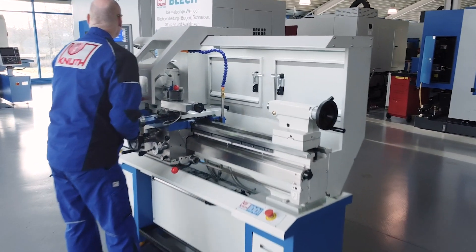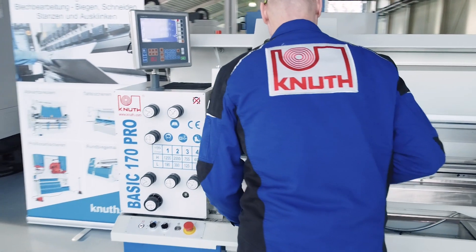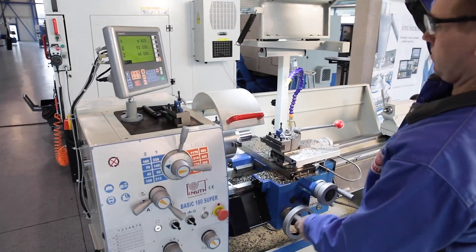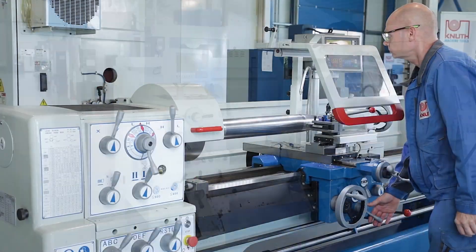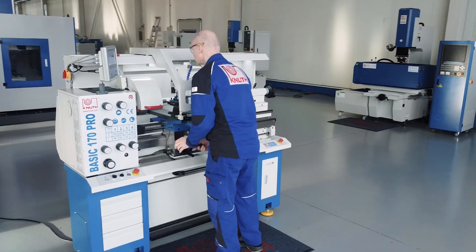The BASIC 170 Super Pro combines all the classic virtues of a mechanics lathe with a modern design. Here at Knuth Machine Tools we offer a variety of lathes that are ideal for production or one-off pieces. Let our experts advise you and arrange a demonstration appointment today.